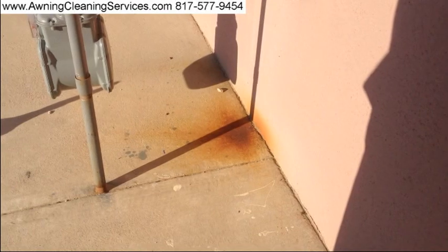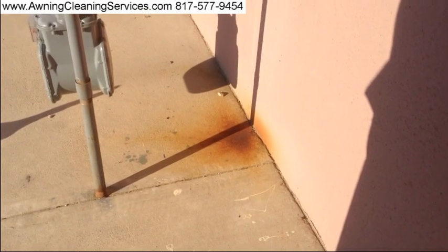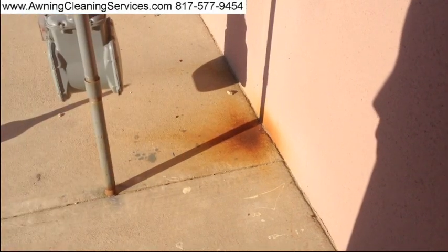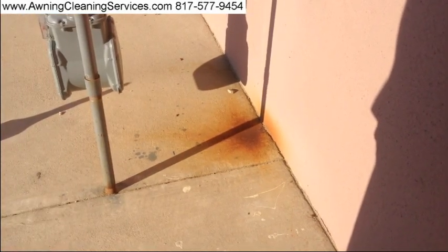Hi, this is Wayne with Specialized Maintenance, and today we're going to clean some rust — this rust right over here, if you can see it. I'm going to use our special chemical, and we're going to go ahead and do that now.